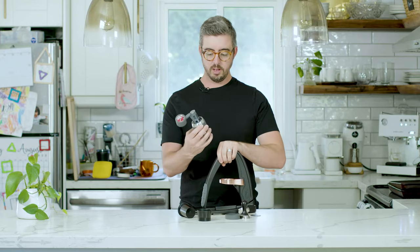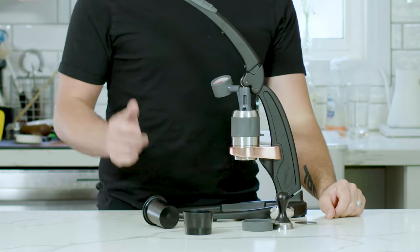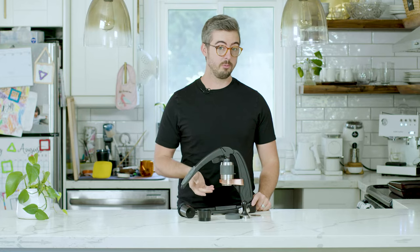The way the Flare operates is pretty simple. You put your espresso in the group head with your hot water, pull the arm up, put your cup underneath, and push the arm down — and out comes your espresso.